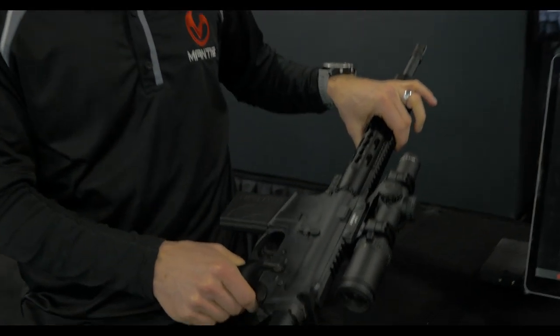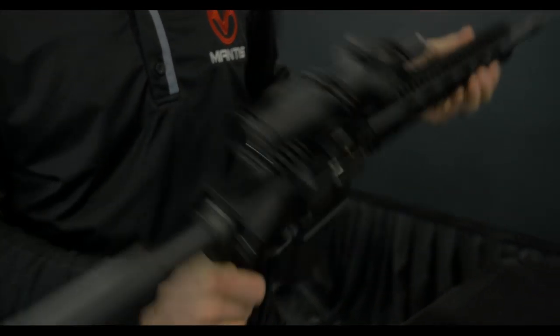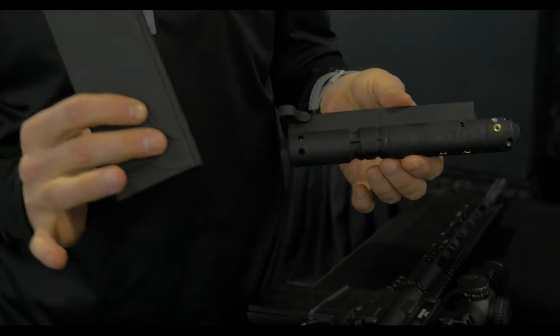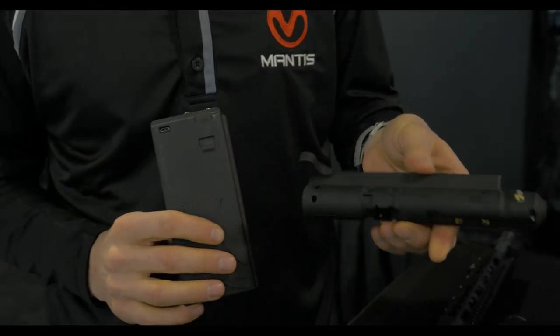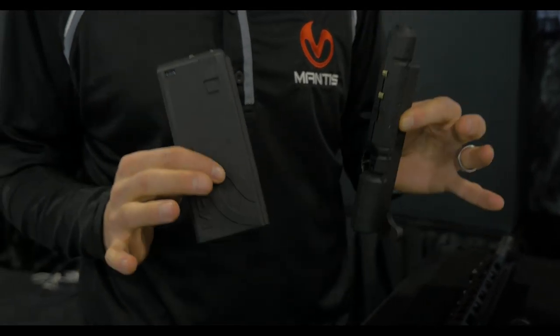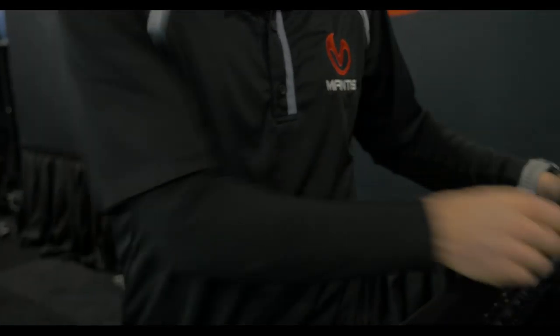The first one is called Blackbeard. It's a fancy AR, but there are two pieces that we put inside: a magazine and a replacement for your bolt carrier group. This is a drop-in replacement that works with any AR, any trigger group. We want this to be on your rifle for training in a new and exciting way.